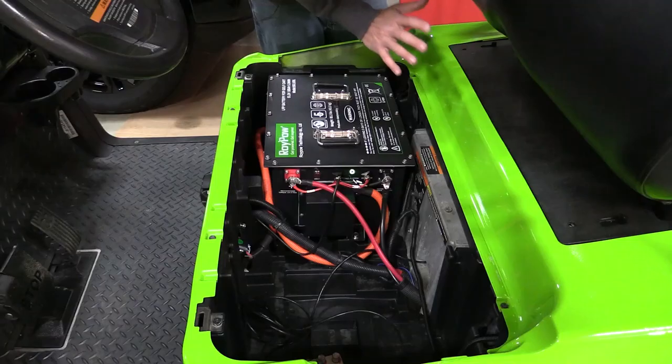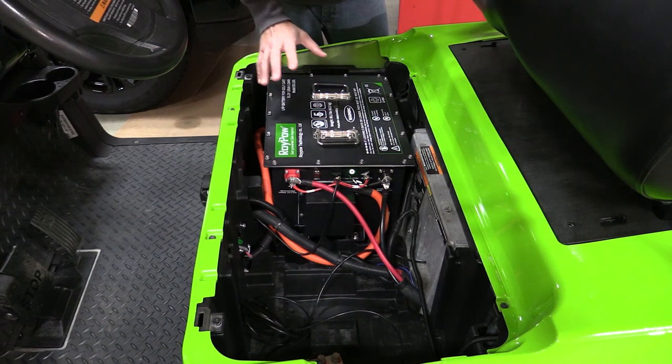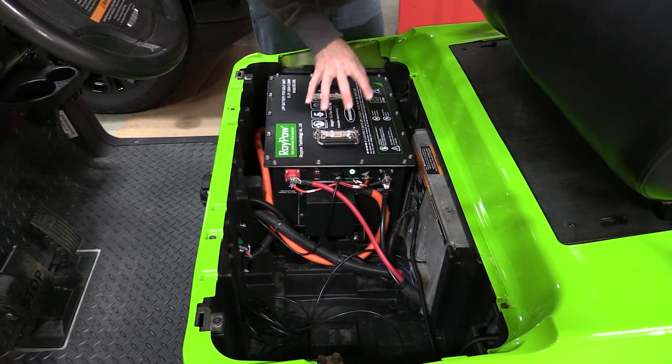It allows you to take your stock cart and get up different hills at an amazing pace, or it allows you to take a slightly built cart like this one with the Navitas motor and get some amazing torque and speed out of it.